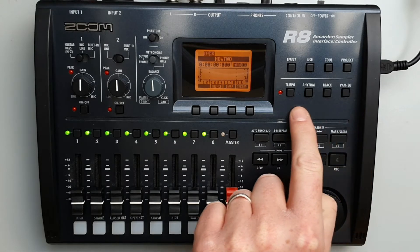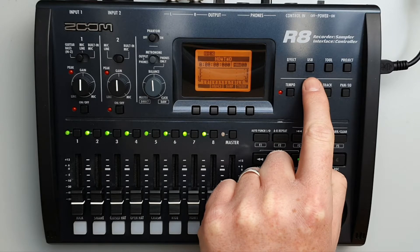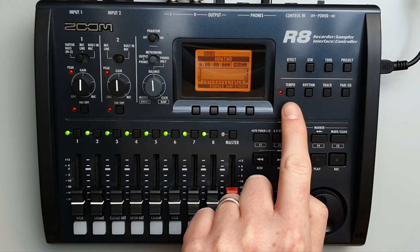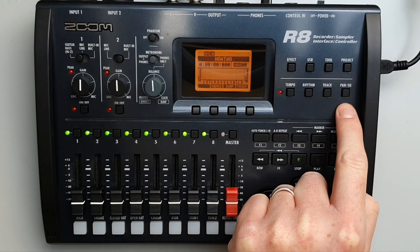The control section are these eight buttons located up here. You have your effects menu, your USB menu, your tool menu, your project menu, your tempo, rhythm menu, track and pan and EQ.